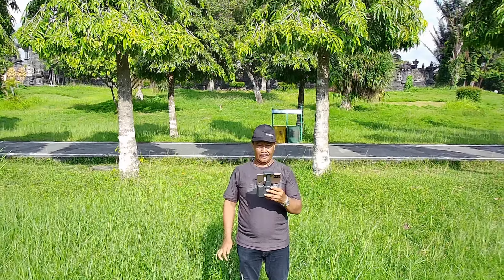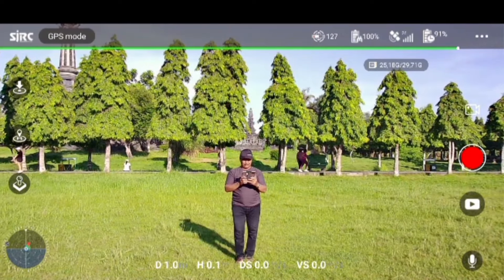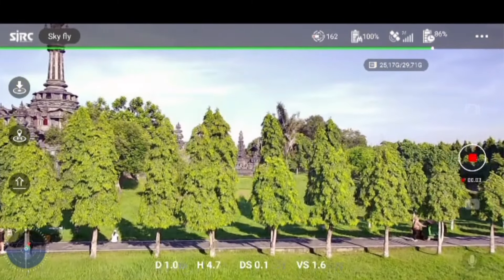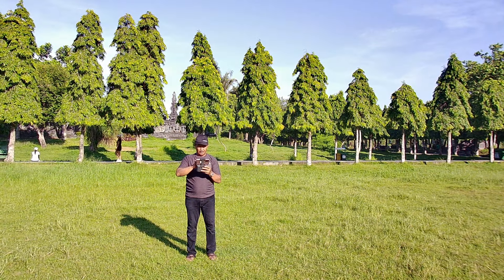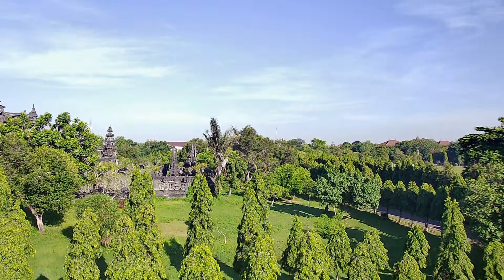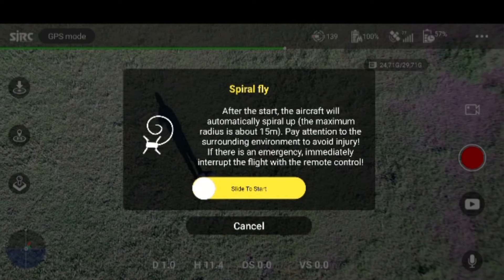Ini adalah hasil rekaman yang tersimpan di memory card. Sekarang kita mau coba modus key play. Ini hasil rekaman yang tersimpan di memory card. Sekarang kita akan coba modus spiral — satu, dua, tiga.